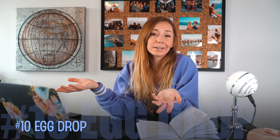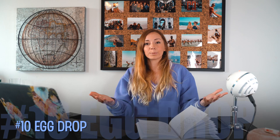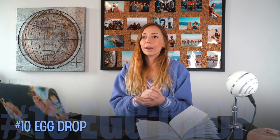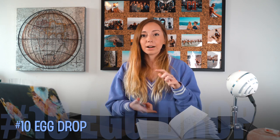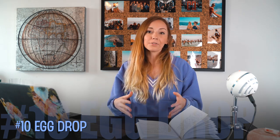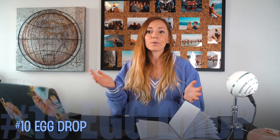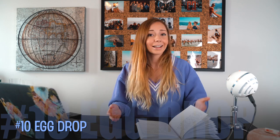Number ten is probably the messiest one — it involves being outside or in your bathroom. It's an egg drop challenge. We do this every Easter but it doesn't have to be. You build a contraption around an egg, drop it from a high point, and whoever's egg survives wins. You can do it over and over until all the eggs break. Make it a competition — kids love competition.